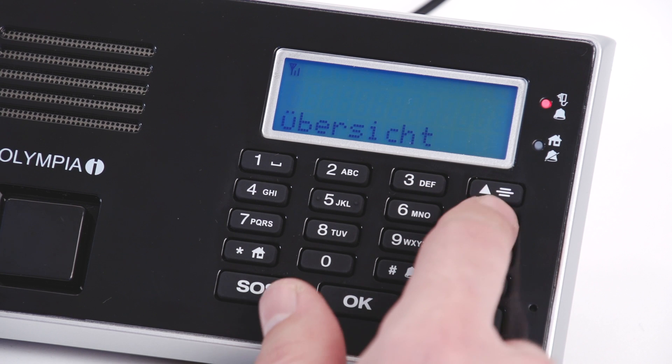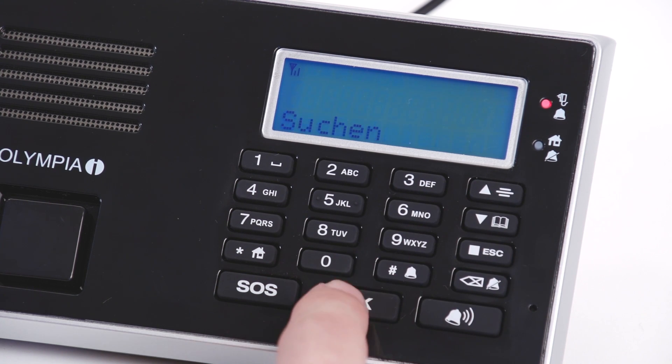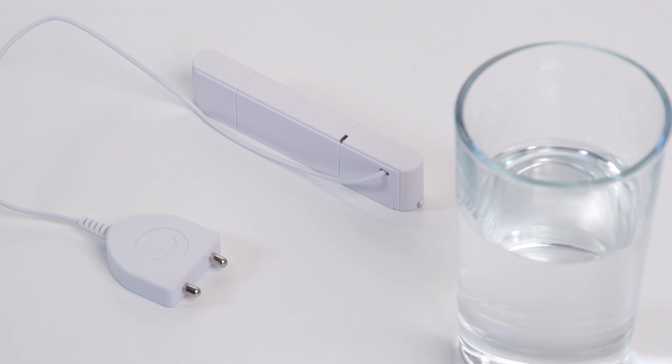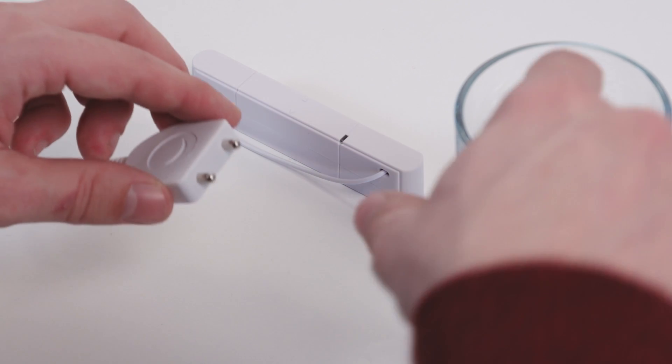To register the sensor on the base unit, select the register menu option and press the OK button. Trigger the sensor by dipping it into a glass of water or by touching it with your wetted finger.